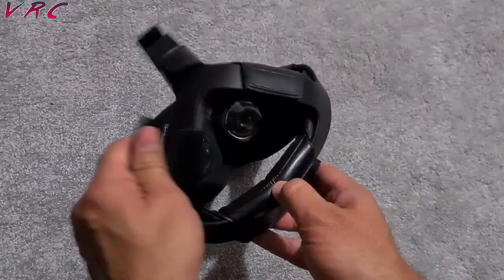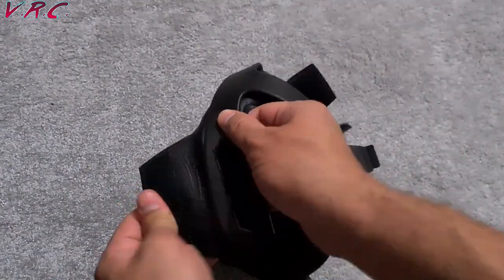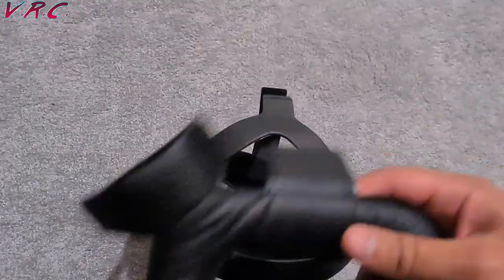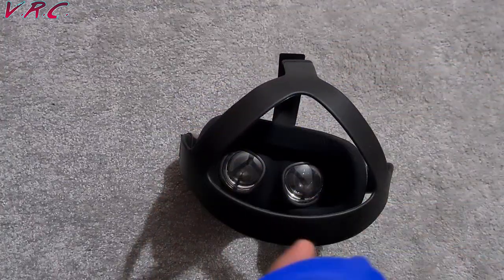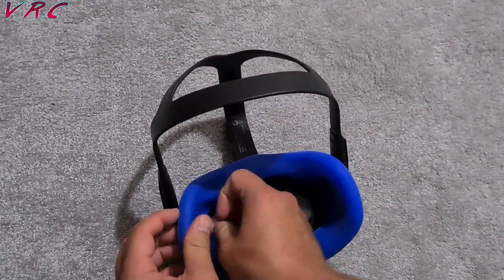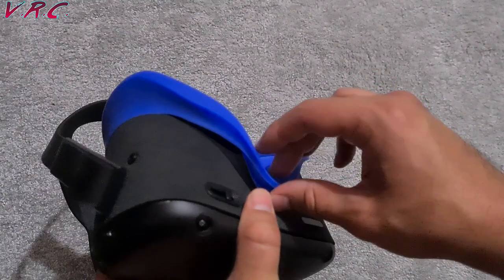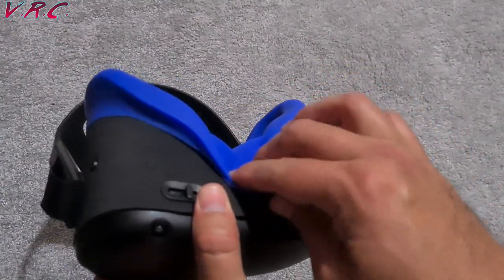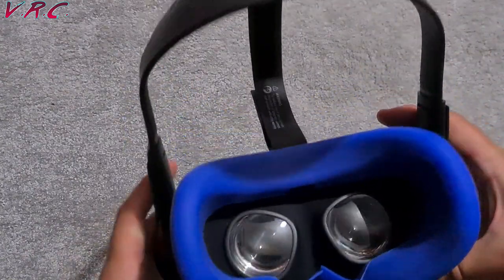Before I start boxing, the first thing I'm going to do is turn the Quest from everyday game mode into exercise mode. I'll get rid of this plastic gasket — I'd rather get the sweat on that than on the Quest itself. It didn't take too long to get on. It's got a little tiny hook thing for the nose that goes over there. I'm going to do a fight in this and show you exactly what happens.